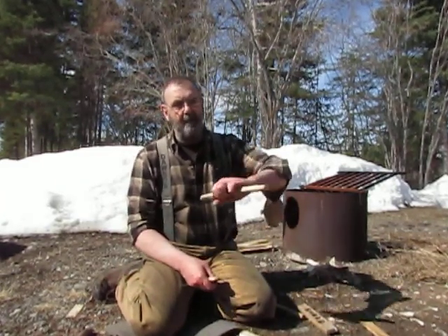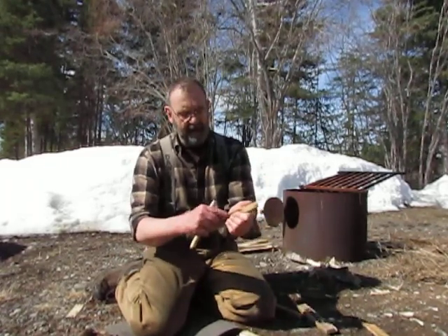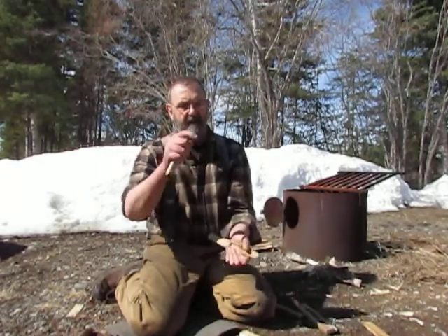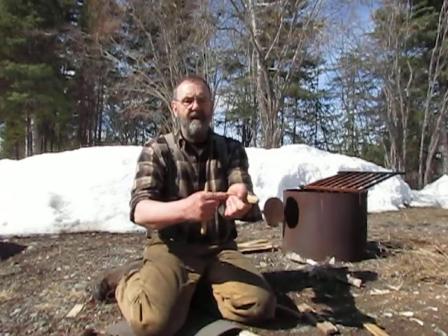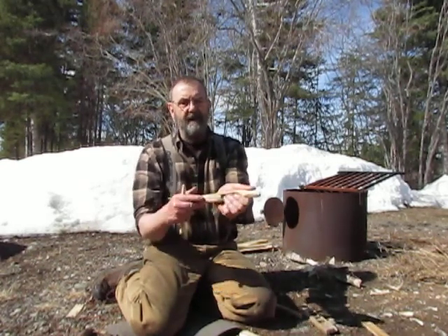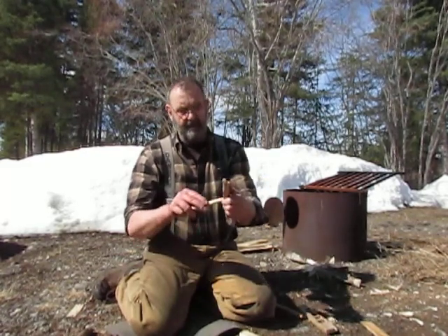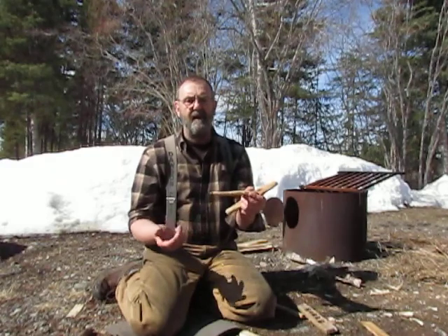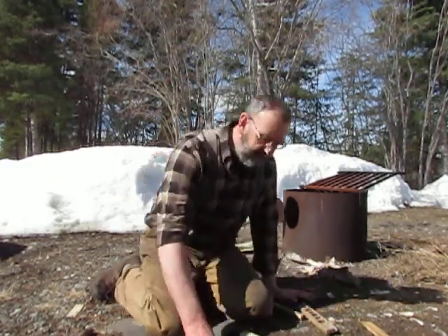I'm going to be using a bearing block — just a piece of wood with a penny that I dished. I put the penny on a stump, put a ball-peen hammer on top of it and smack it. That puts a nice little dish into it, then you insert the penny into the board and that'll last a lifetime — nice and slippery, doesn't make any friction. That makes making the fire a little easier.